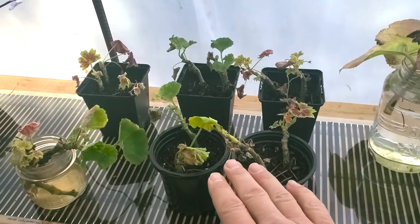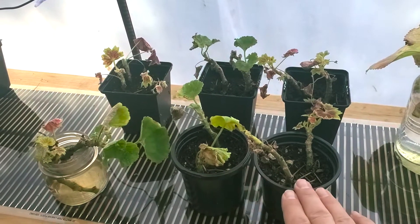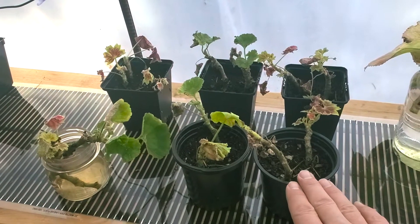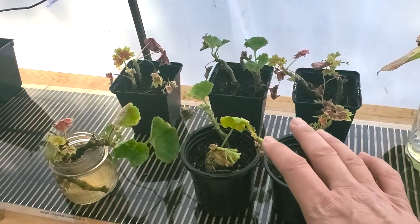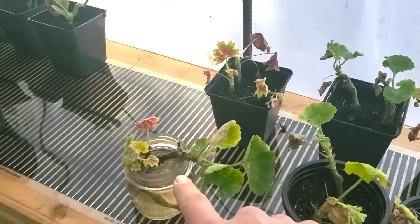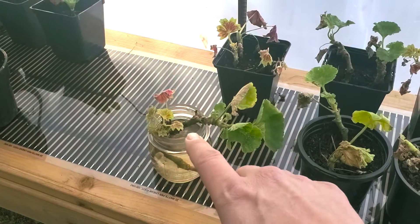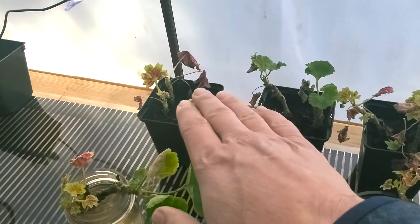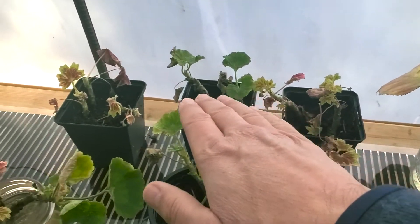Here are our treatments. We've got our round pots treated with root hormone — we haven't checked these yet to see if they've rooted, but these two pots with four cuttings in them were treated with root hormone. Then we've got our water cuttings — there are some interesting findings we'll show you in a minute. And then we've got our untreated cuttings with no root hormone in these square-looking pots.